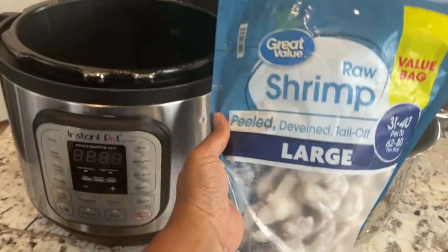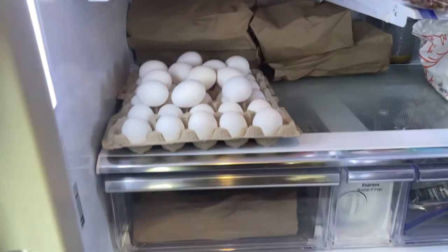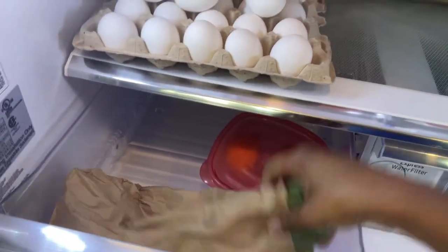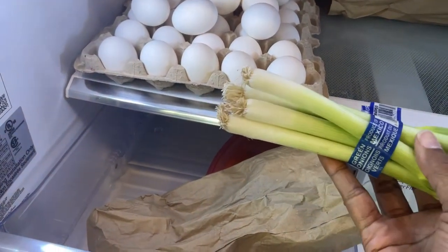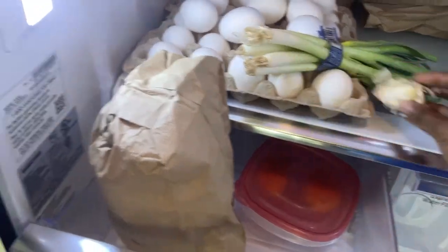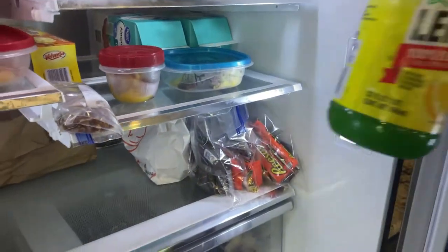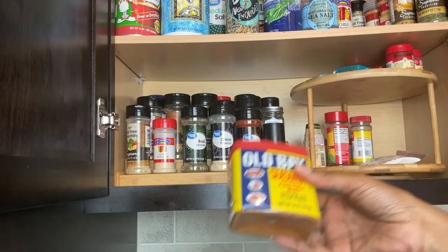I'd like to make this as flavorful as possible, but I haven't been to the store in a little while so I'm running low on fresh ingredients. Let me see what I have — some green onions, the top green part looks good but this part has definitely seen better days. I can cut off the green part. I'll use however much garlic I have here. These are lemons that have been zested, but if I was out of fresh lemon I would just use this.